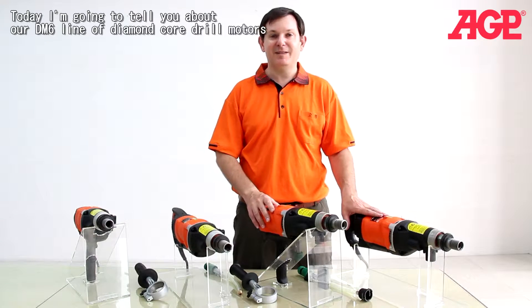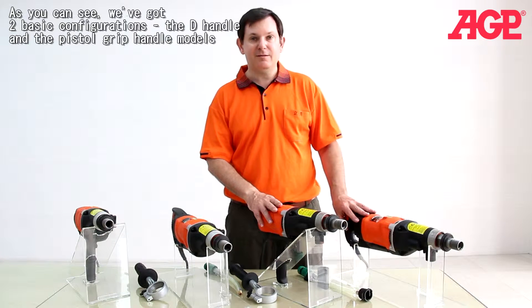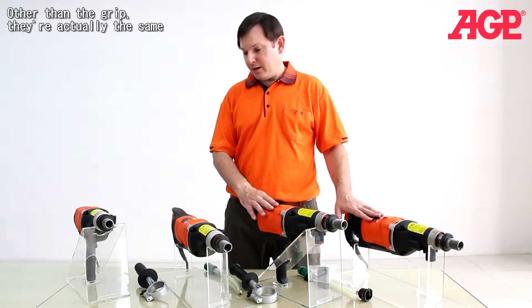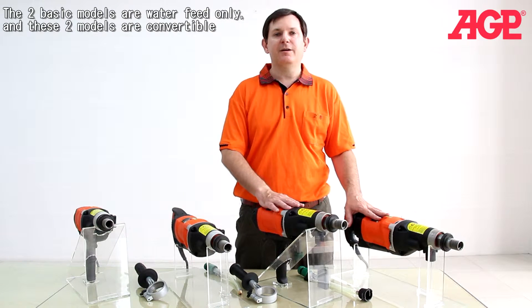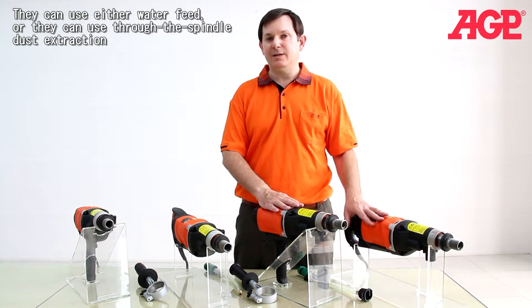Today I'm going to tell you about our DM-6 line of diamond core drill motors. You can see we've got two basic configurations: the D-handle and the pistol grip handle model. Other than the grip, they're actually the same. The two basic models are water feed only, and these two models are convertible, so they can use either water feed or through-the-spindle dust extraction.